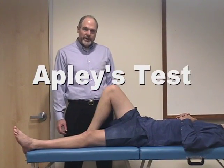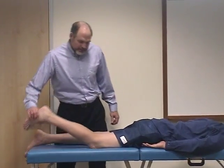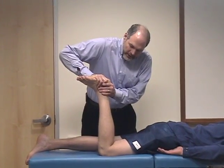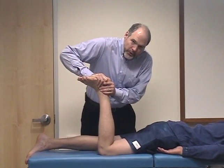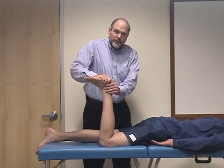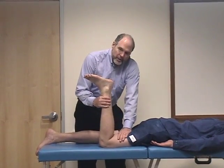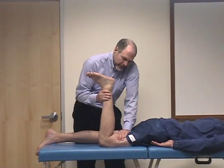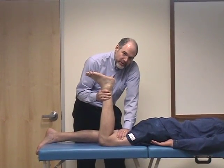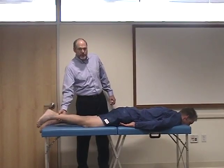Another way to evaluate for a meniscus tear is to have the patient lie on their stomach. We're going to check what's called Apley's maneuver. Bring the knee up to 90 degrees flexed, add a compressive force down on the lower leg and then twist — you'd be entrapping the torn meniscus between the femoral condyle and the tibial plateau as you do that. However, this could also cause discomfort if there were a collateral ligament injury due to the twisting movement. To check for that, do the second part of the maneuver: fix the lower leg and then pull up and turn. If it's a meniscus tear, you should have pain with the compressive maneuver but no pain with the distraction maneuver. If there's a collateral ligament tear, you'd have pain in both situations because it's the rotation that would be causing the problem.